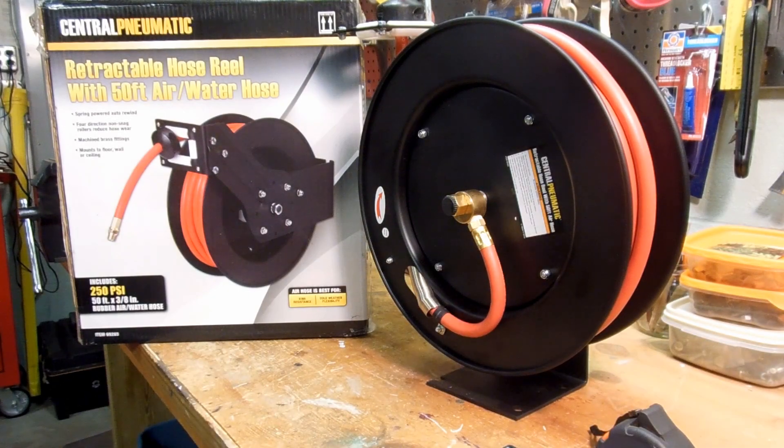Here she be — that's the box it came in and there's the actual unit sitting on the bench. As noted, it's a 50-foot air hose, 3/8 inch, and it's rubber, ready for air or water. It can mount to the floor, wall, or ceiling — I'm actually probably going to mount mine to the ceiling out in the workshop.